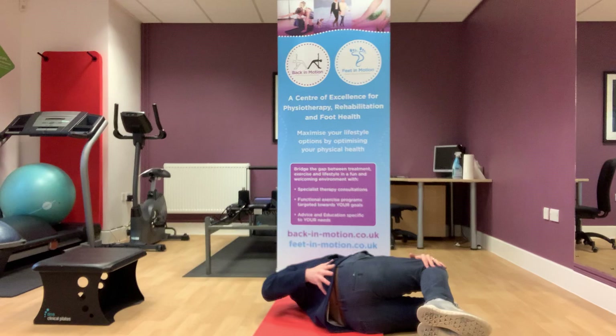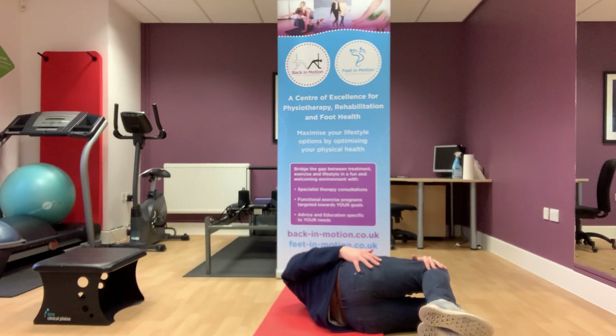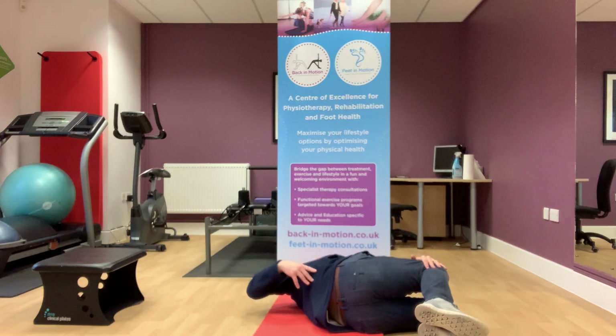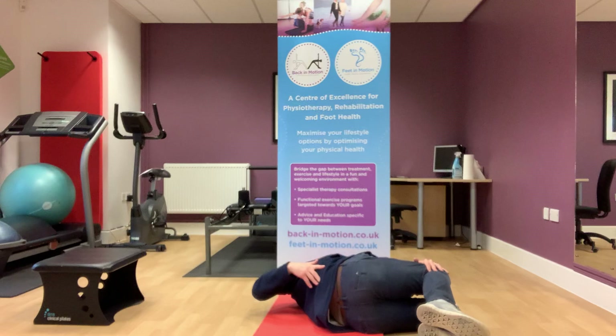Not trying to force it, just a nice smooth stretch anywhere from the hip all the way up to the bottom of the shoulder blade, and just holding that position.